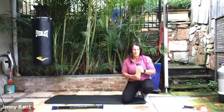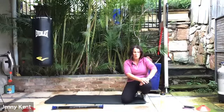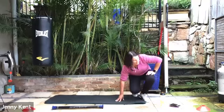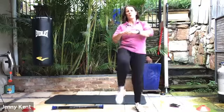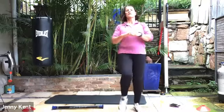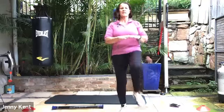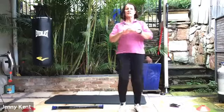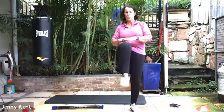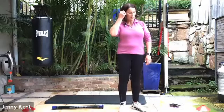Grab a drink. I think we've got time for one more run through — we might just get straight into it. Starting with knees up. Bringing these up nice and high. We're working hard today. 15 seconds to go.